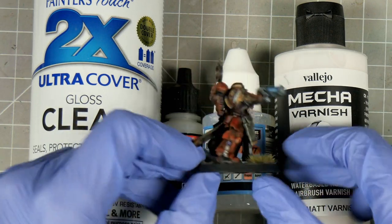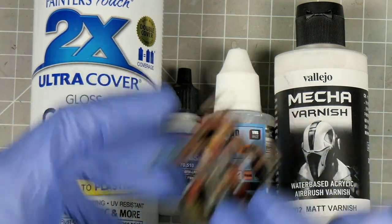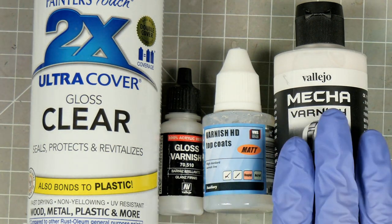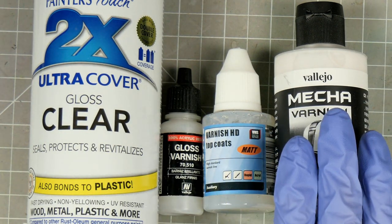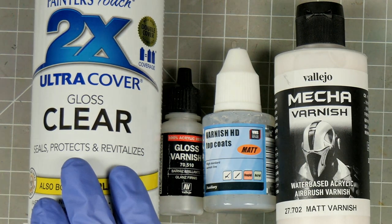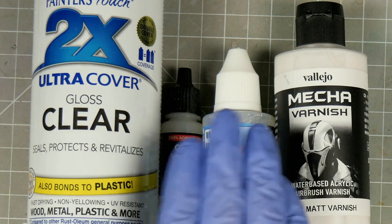That may sound like I'm against varnishing, but I'm really not. Coming from acrylics, where colours tend to dry more matte, it's been a process finding what works for me. As oils tend to be a lot more durable, an argument can also be made against varnishing altogether. But I find having more control over the finish has value, and more protection is never a bad thing.